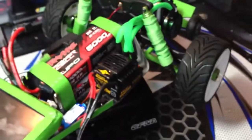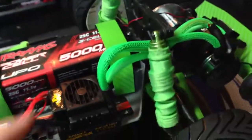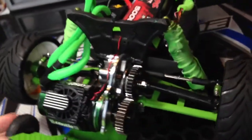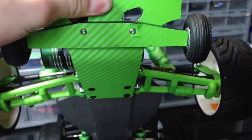I did solder up the Castle 10 amp BEC to get direct flow from the battery to the servo. I did purchase some green wire mesh to go over the wire, so I have all that heat shrunk on there. I did complete the carbon fiber vinyl on the rear bumper and the rear wheelie bar, so I thought that turned out pretty nice.